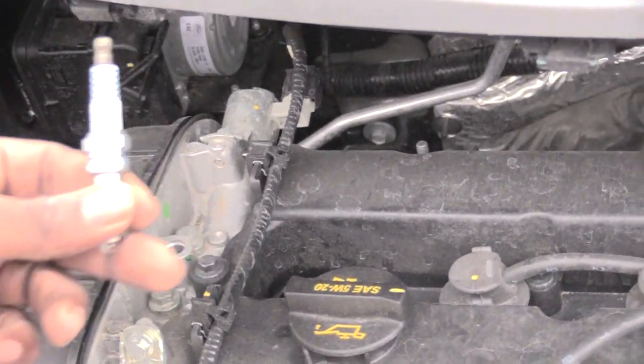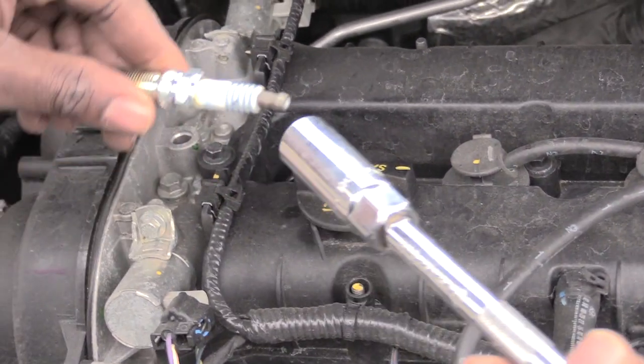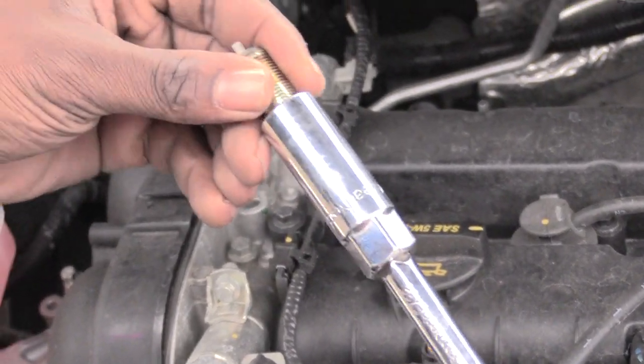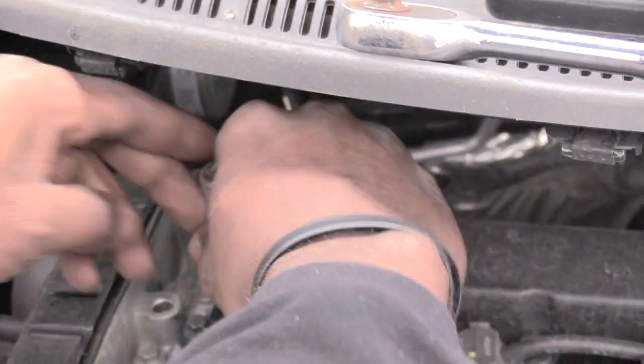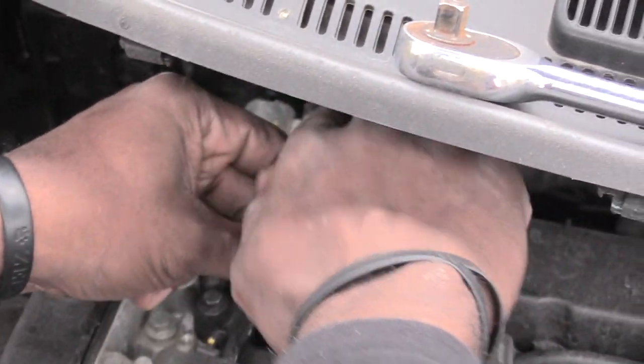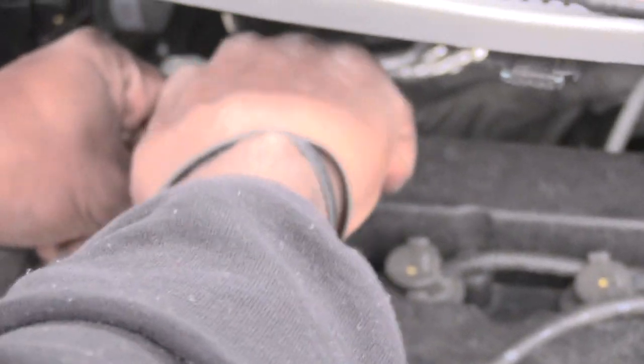The next thing I'm going to do is put a new spark plug inside of there. Sometimes it helps if you just take the spark plug and put it in your socket, then stick it down inside of there and kind of line it up and start tightening it with your hand first.